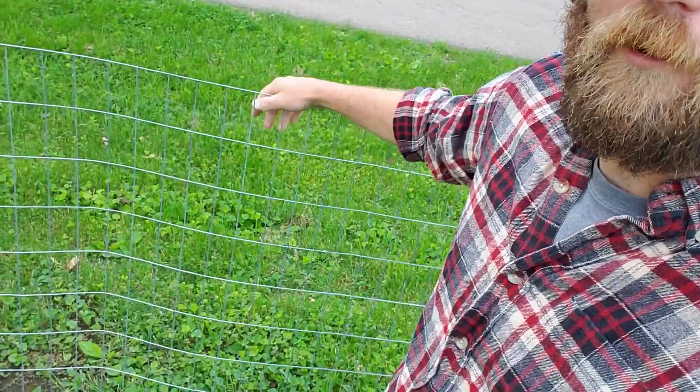Speaking of lists, I better get going on mine. Since this is number one on our list, we're going to keep this short and simple this week. One of the most frustrating things is a loose fence.